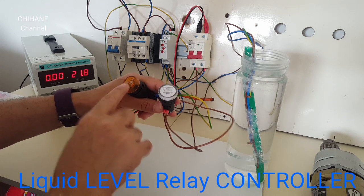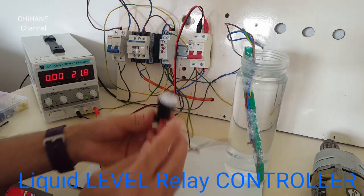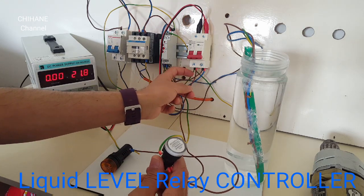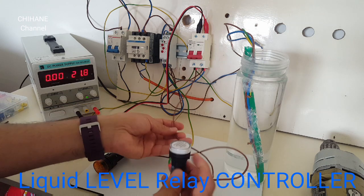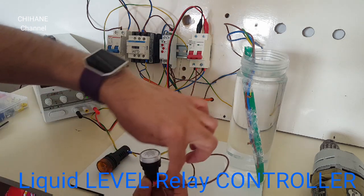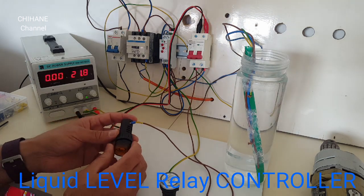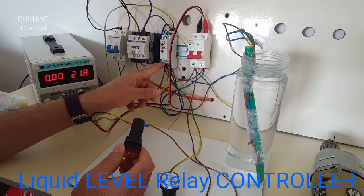These two lights: this one is for the lower level and this one is for the high level. One wire comes from the negative output of the circuit breaker and goes to one side of the lower level light, and from that same wire it also goes to the other light — the higher level light. From that it goes to number 12 on the relay.